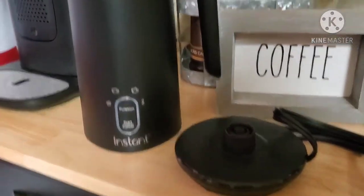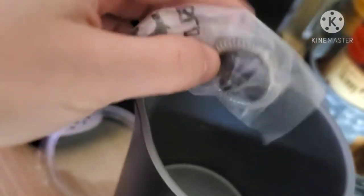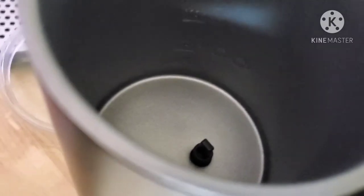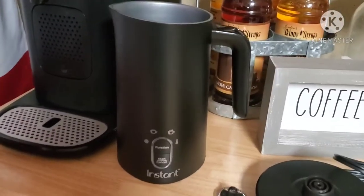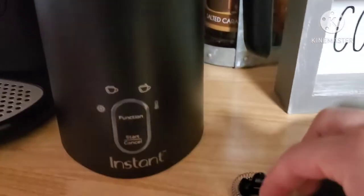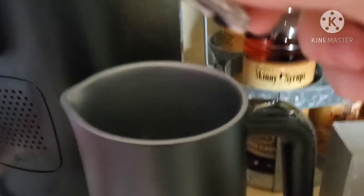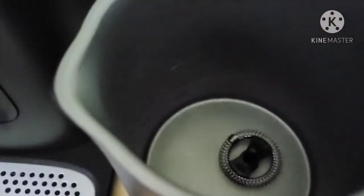I'm going to unwrap this and plug it in. First I'm going to clean this out because we don't want to use something we haven't washed. We have a lid and down in here our little whisking tool that we have to place in the bottom. The whisking tool has a little loop, and we go ahead and place it over the piece at the bottom with the loop facing upwards, so that the whisk is seated in the bottom.